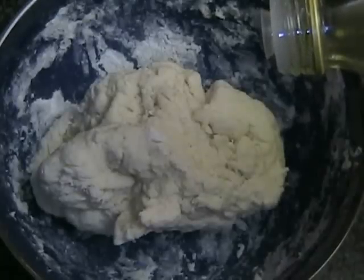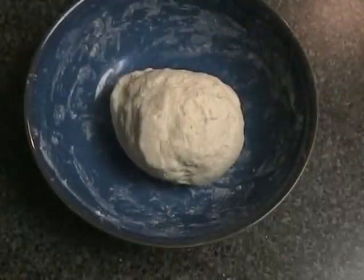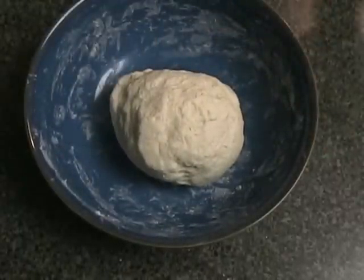Knead the dough for 1 minute, then add 1 tablespoon of oil and knead the dough for another 4 minutes. Once all the ingredients are incorporated, the dough should be firm and less sticky, then leave to set for 15 to 20 minutes.